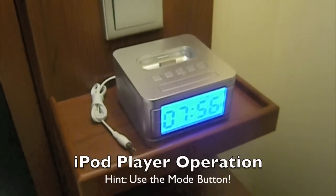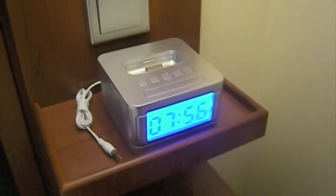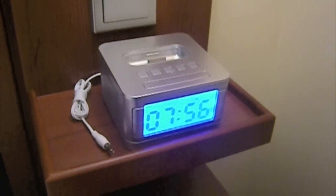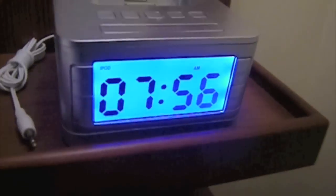This is the iPod player in the Disney Dream staterooms. It's pretty simple to use, but the key is to put it into the right mode. I didn't get it right on my first cruise — it took my second cruise to figure this out.